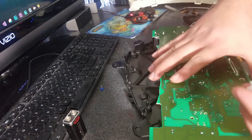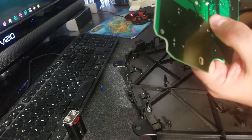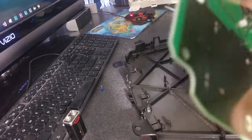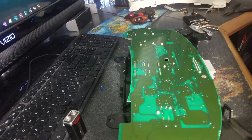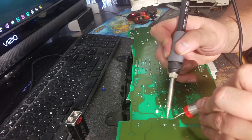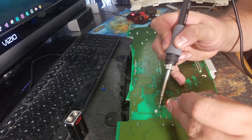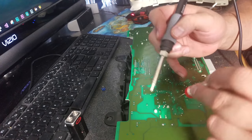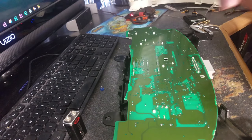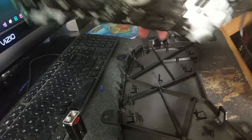I have the first one desoldered. I'm going to go ahead and slide the new one into the slot. Make sure all the wires are sticking up, then go ahead and put some solder on it. The first one is soldered on. Now I'm going to go ahead and desolder the rest of them and put the new ones on.